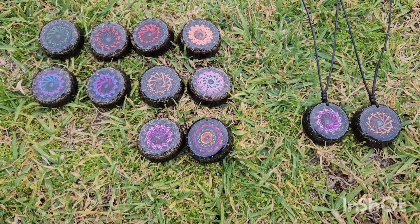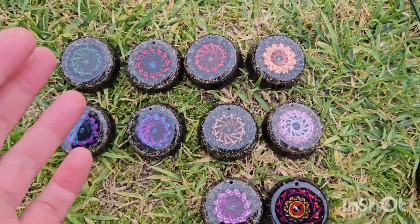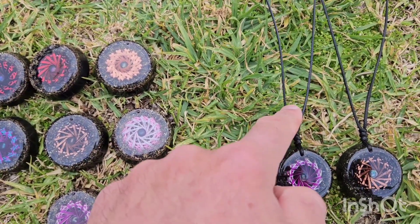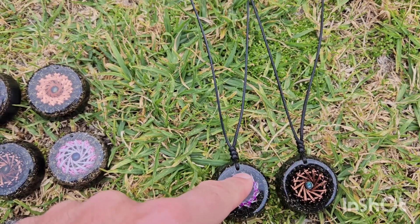Welcome back to the channel. S here from SNA's Organite Creations. What we've got in front of you here are fully polished, ready-to-go pendants. They don't have the necklace cord attached yet, but they will. This is what the end result will look like.